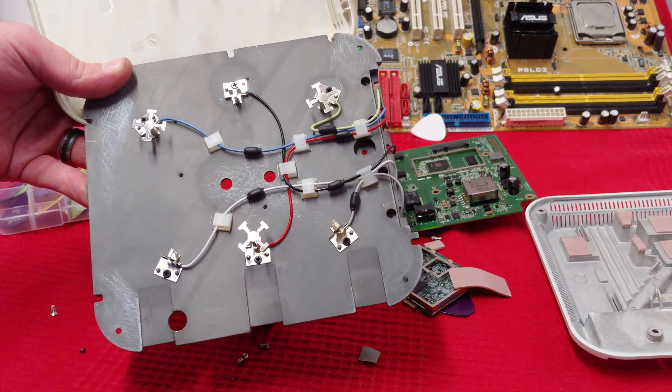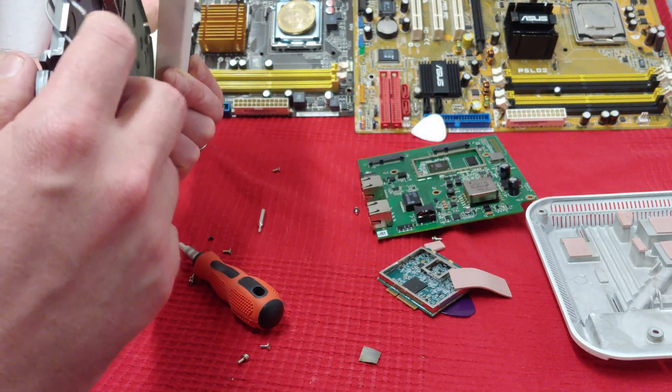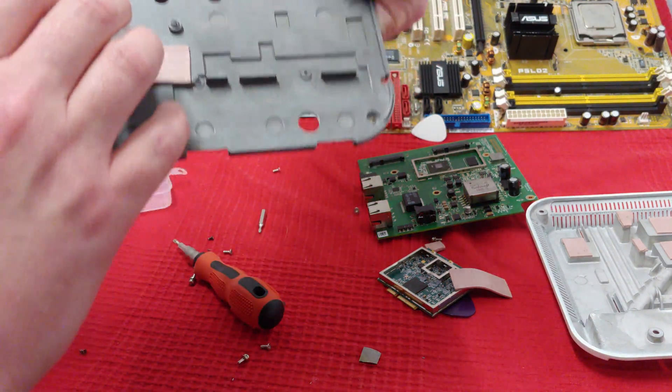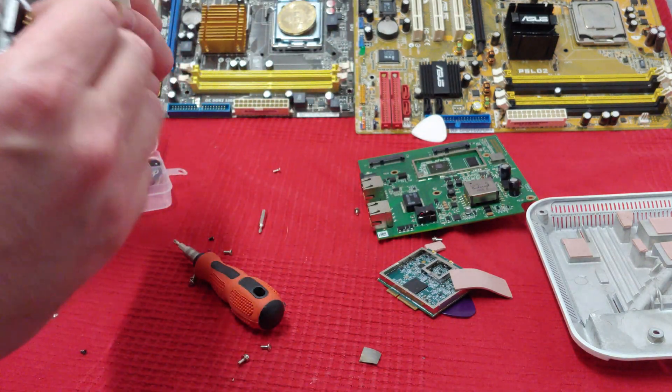Here's what the antennas look like. You get four of them coming out — wait a sec, that's not four. One, two, three, four, five, six. I think the 2.4 GHz has extra connectors.